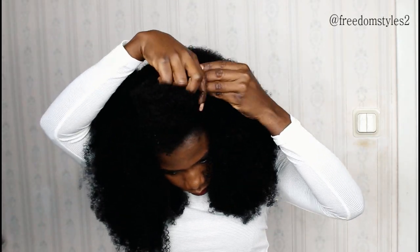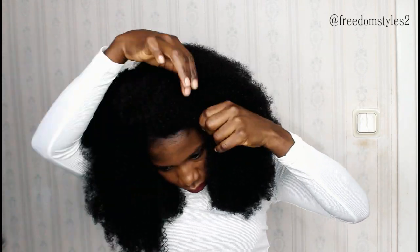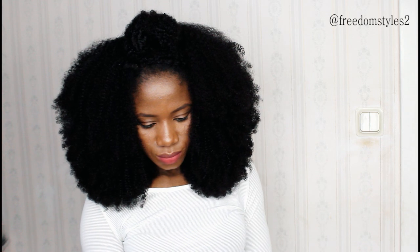The details of this hair will be in the description box below, and everything I used in this video will also be in the description box below. If you enjoyed these three styles I showed you in this video, give a huge thumbs up and share with friends and family. Thank you so much for watching — if you find this video helpful, I will catch you guys in my next one.